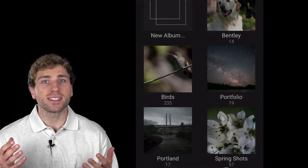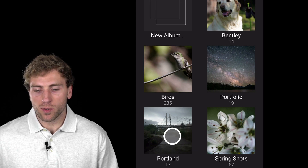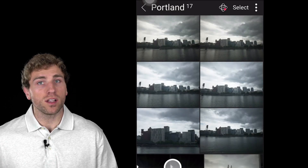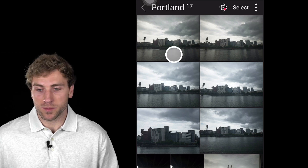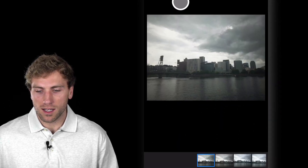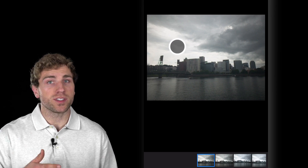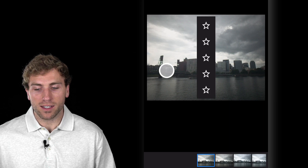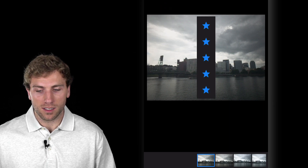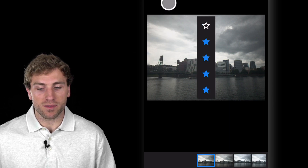So now I'm accessing ON1 Mobile on my phone. I'm just going to go into this Portland album, which houses all of the images that I shot over the weekend. To rate some of these images, I'm just going to tap one, and if I want to rate this image with a star rating, all I have to do is tap the left side of the photograph and then just drag up or down.